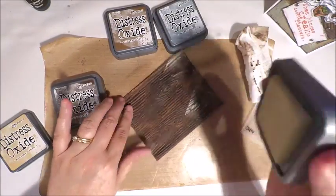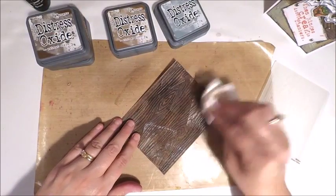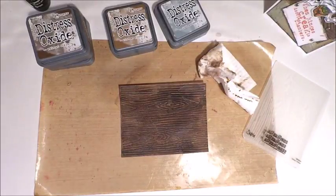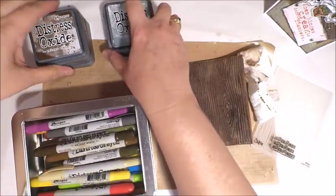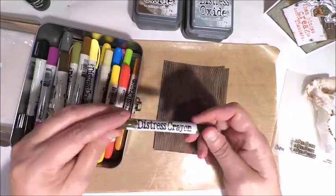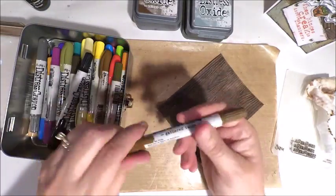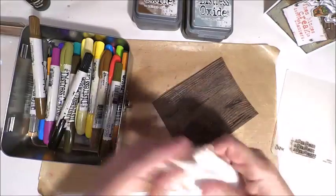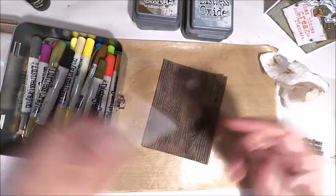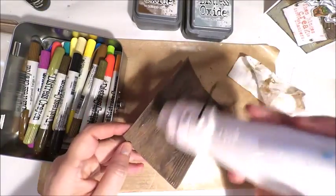I would recommend using some of the more muted colors. You definitely don't want to come in with your brights, so vintage photo or walnut stain would work really well. I'm also using antique linen. Essentially what you're doing is just creating some grunge and imperfection, and I'm using a baby wipe to move some of the mediums around. The distress products react to water and baby wipes have moisture, so using this to move the medium around works really well. All I'm doing is pulling some of the earth tones, adding some different colors, and then moving it around with the baby wipe.